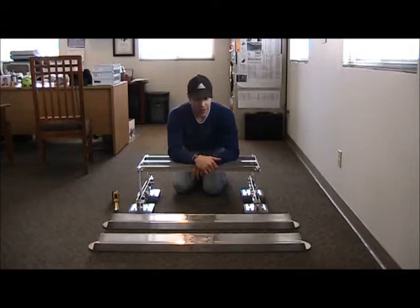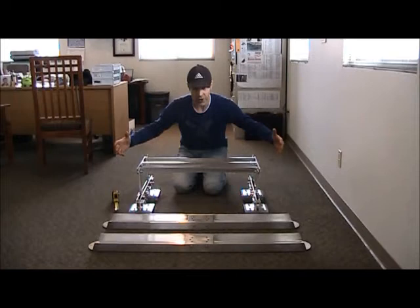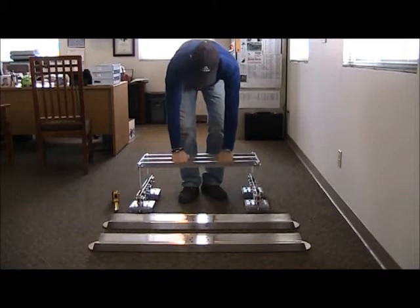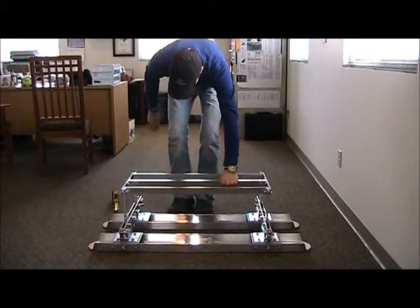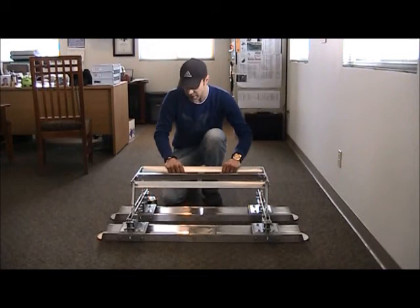Your next step is going to be joining together the mechanism that you just assembled with the C-channel floats. With the 4-footer, your stance is going to be around 30 inches from bar to bar. With your 6-footer and 8-footer, they're going to be a little bit wider, but the main premise is going to be the same. When you attach the mechanism to the floats, you want to try to get them centered on the floats. Lift this up and place it down on the floats. With the 4-footer, the distance from the end of the float to the base bracket is going to be about 5-7/8 inches from each side — that's going to center it on the C-channel floats.